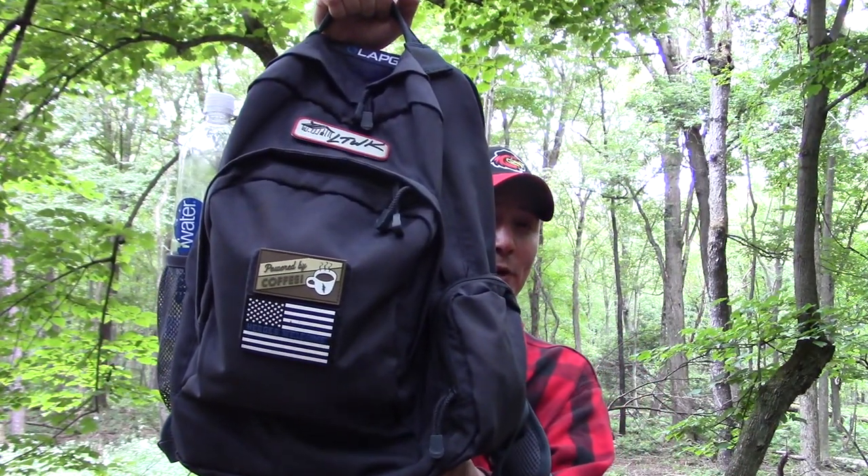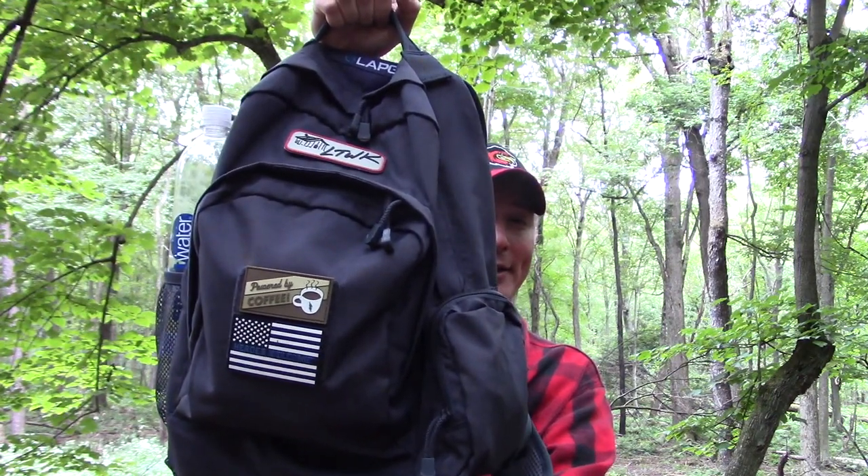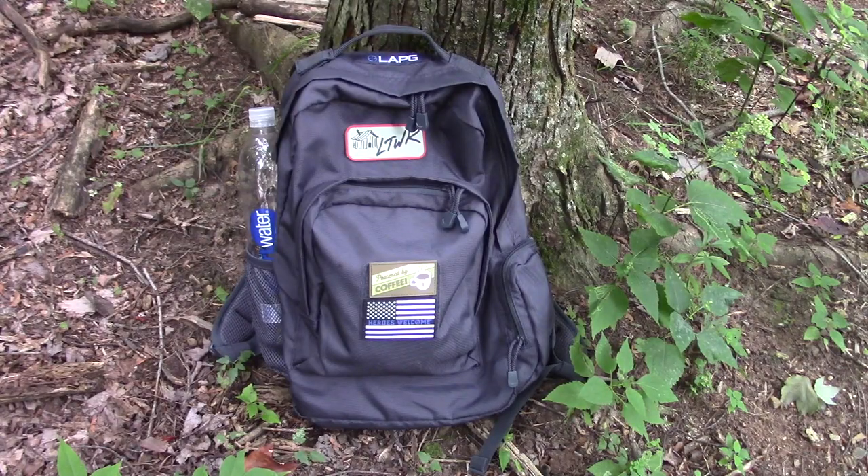That is the LA Police Gear Commuter and School Backpack. It comes in four outstanding colors. This one here is the Midnight. It also comes in maroon, heather gray, and black.